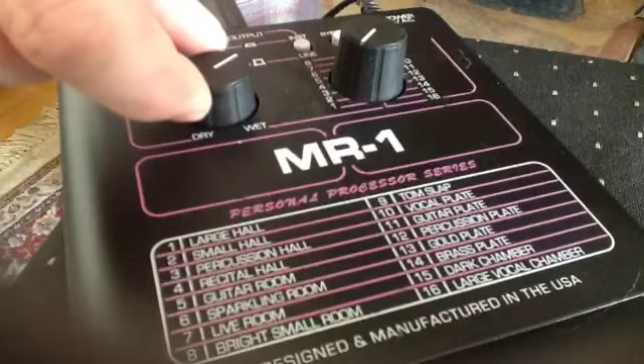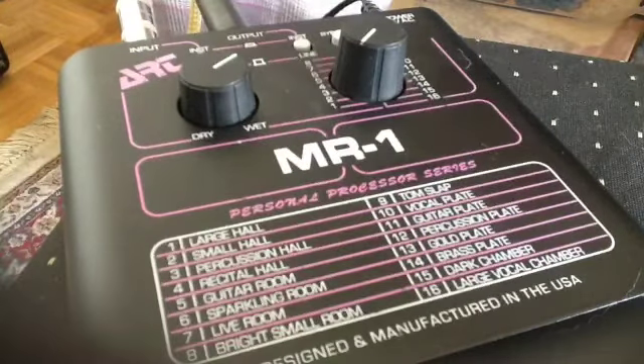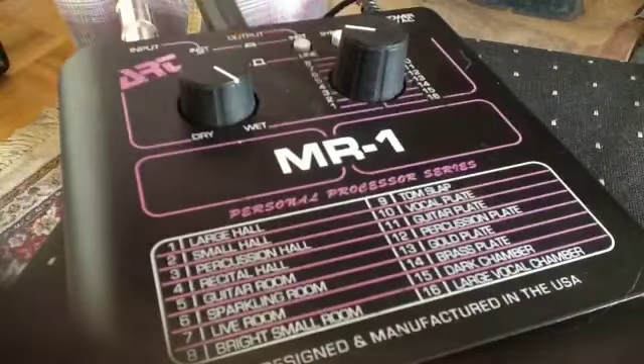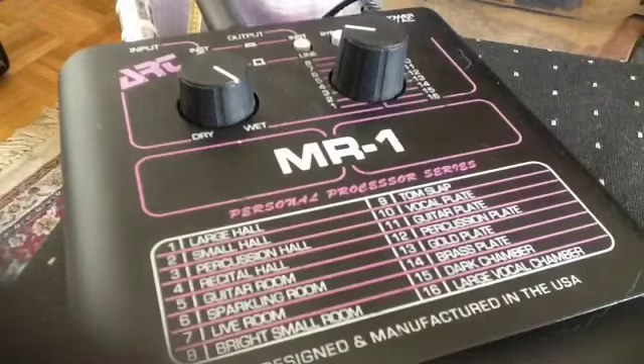I'll bring the mix back a little bit. I'm getting some static electricity on my pickguard — crackle crackle. Number five is called guitar room. Let's hear what a guitar room sounds like — that's fully wide open. So it's very short.